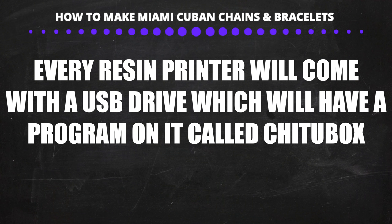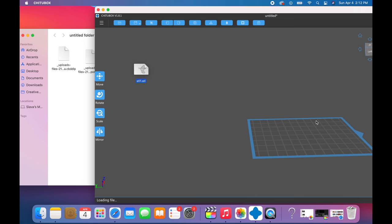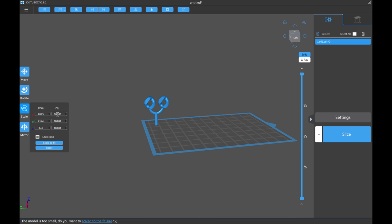When you buy a resin printer like the Mars Elegoo it will come with software called Chitubox. Let's open up Chitubox and import our STL files — we're going to drag the file into the app. Then we'll click rotate and flip it so it stands up straight. After that we'll move it into position, and if you click Scale you can resize the files — 100% is default, 50% is half the size, 150% is 150% bigger. Let's put it back to 100%.